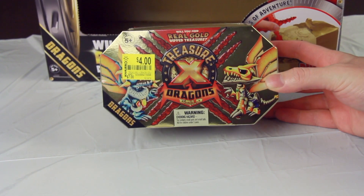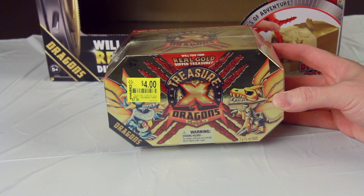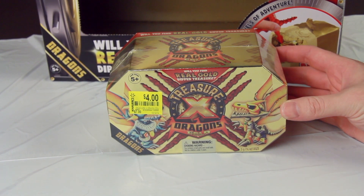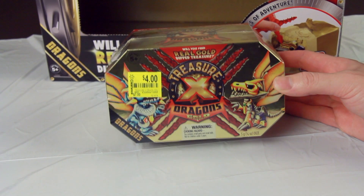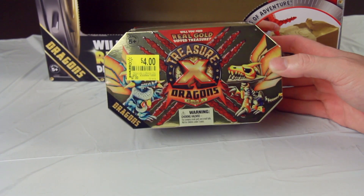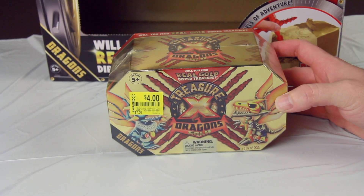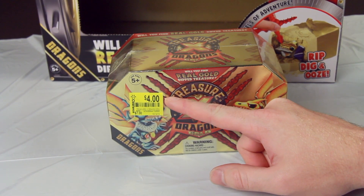Now, this is something I'm sure all of you, at least in America, have seen on store shelves in one form or another. And honestly, I don't know why it keeps coming back, because every time I see these things on store shelves, they have to be clearanced out. This is the Treasure X Dragon series, part of the second series, normally sold for $15, but I only paid $4 for it.